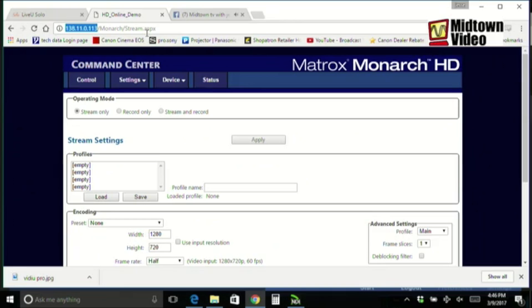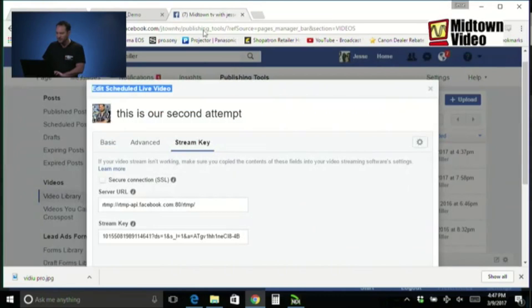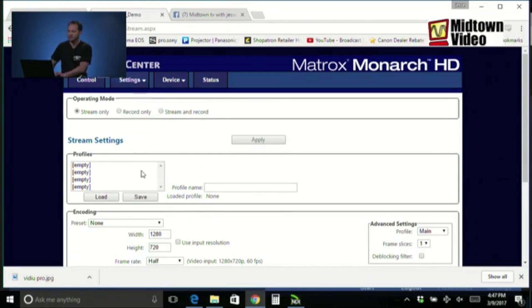On my laptop I've plugged in the IP address of the Matrix Monarch located in Montreal, Canada — 138.11.0.13 — that's their demo system. I have logged in for configuration of a Matrix Monarch HD. They're too popular so I've ordered replacements; anyone who wants to order one from our Facebook shop can place that order. The Matrix Monarch up in Canada will stream to my Facebook page — we go find the stream key.